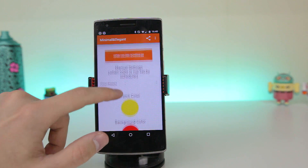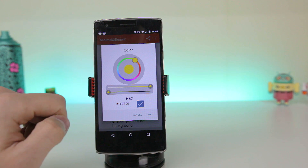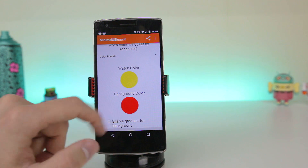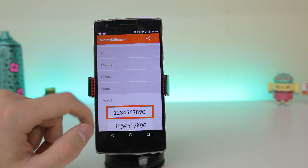In the colours section, you can choose what colour you want the watch to be, as well as the background colour, and as you can see the options are pretty endless. If you are good with hex codes, you can just manually type the colour in, but failing that, you can use the wheel to play around until you have found what you are looking for.